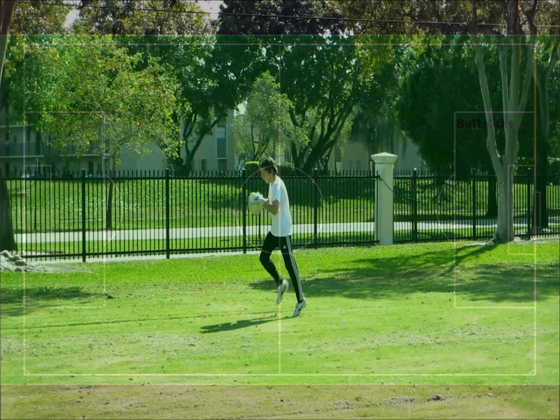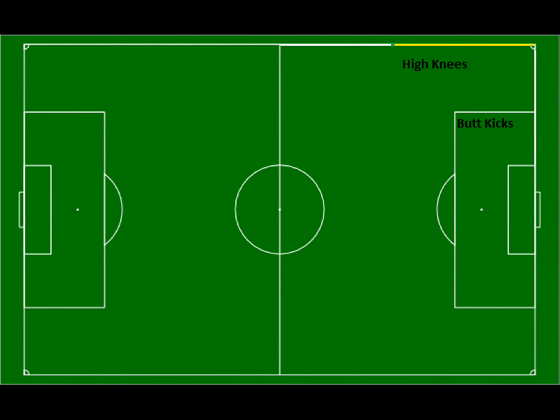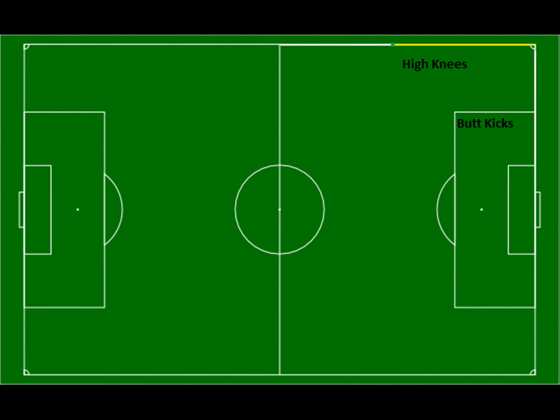So my warm up looks a lot like this. To start out, you grab a soccer ball and you go down the half of your goal line doing butt kicks. When you reach the corner, you change it up and you do high knees.